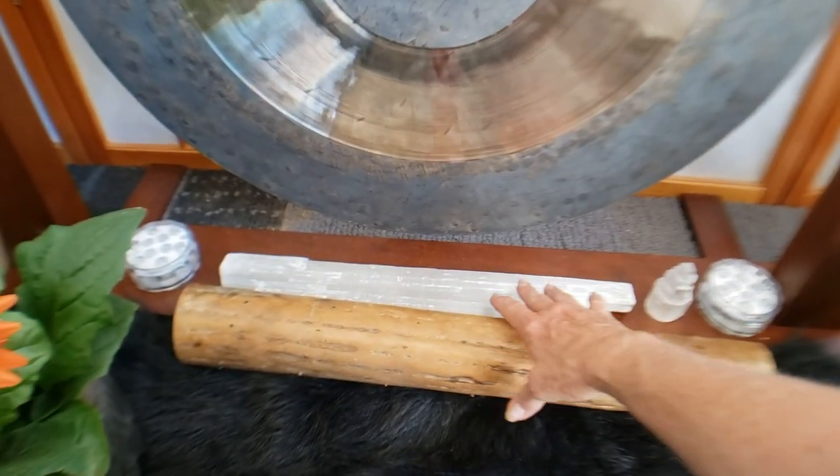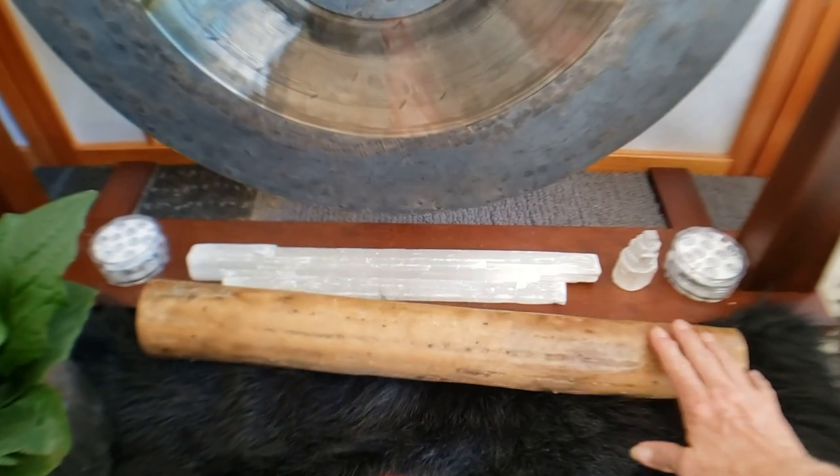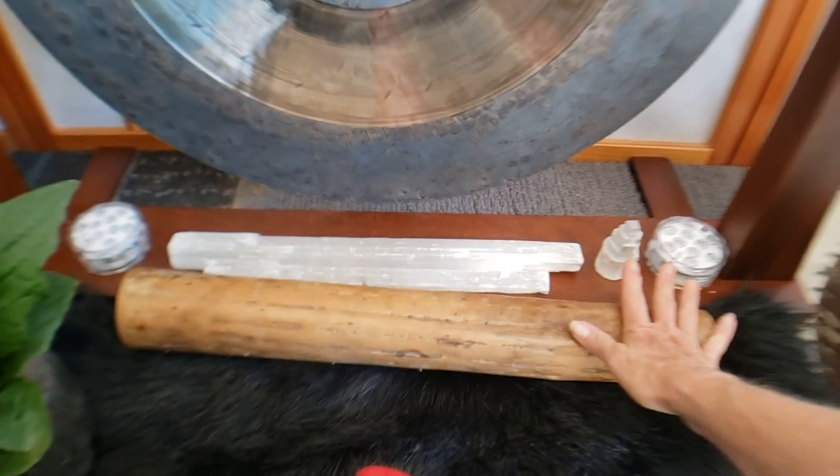I have some lights down here. I have some selenite — I love selenite. And I have my rain stick there.